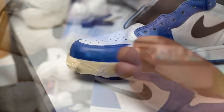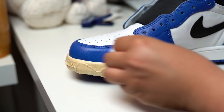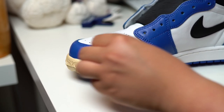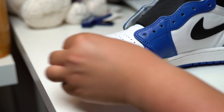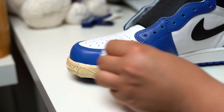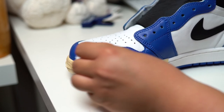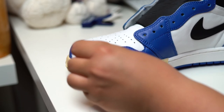We're going to start off by prepping the areas that we are going to paint. There's no need to prep the white on this one because we're not painting on the white — we're strictly painting on the blue. As you can see, some of those paint specs are rubbing off on the midsole already, so that's why I went ahead and taped that up so the blue doesn't get onto the white.